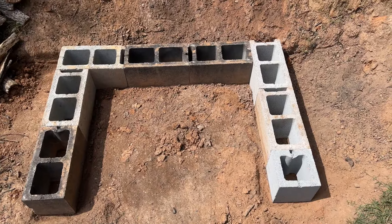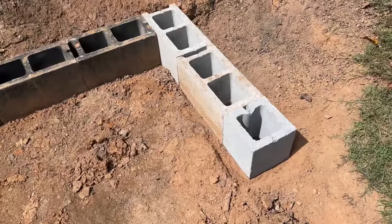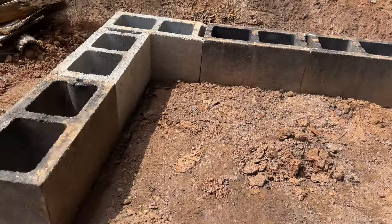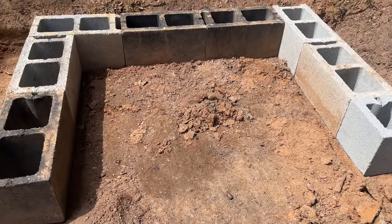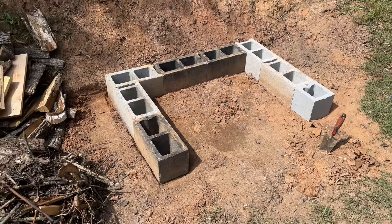The very first step after you pick out your area is to go ahead and get your first course of cinder blocks down. I actually had to dig down a little bit for each one, starting at the lowest point, just to make sure that everything was going to sit nice and level. I did that with nothing more than just a little hand shovel for the garden. This is a very crucial step — you want to make sure everything is as super level as you can get it.